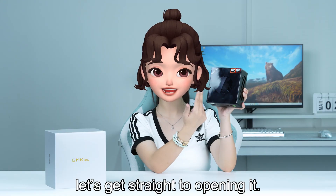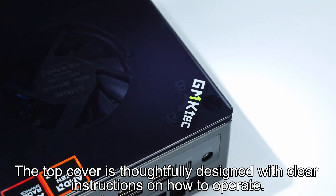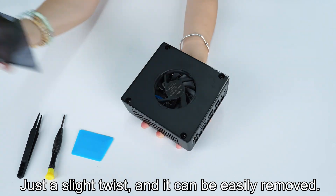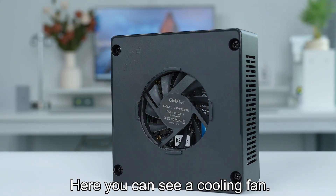Let's get straight to opening it. The top cover is thoughtfully designed with clear instructions on how to operate. Just a slight twist, and it can be easily removed. Here you can see a cooling fan.